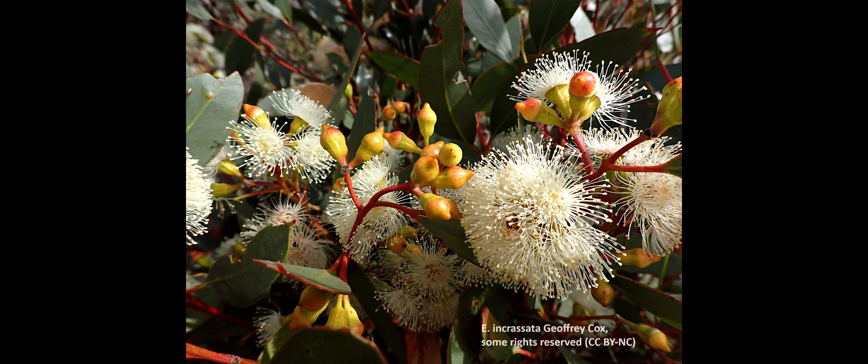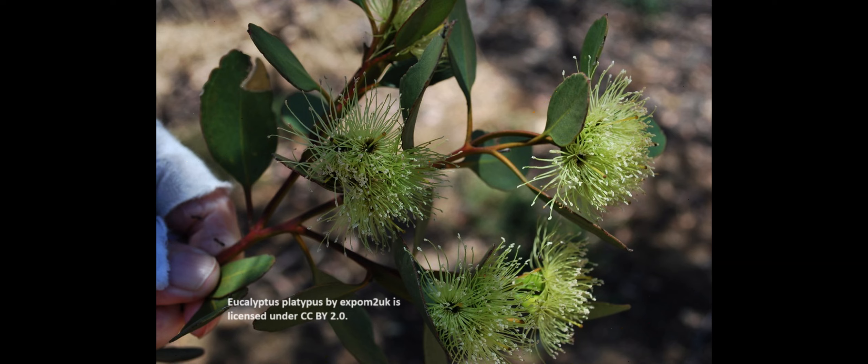Number two: Eucalyptus incursata, also known as the ridge-fruited or giant angular mallee. An important honey plant in South Australia, it will probably be important in WA when it is worked more by bee farmers. Quality of the honey is excellent, quantity is excellent, and the pollen is excellent — again three big ticks — and it flowers from October to December. Number three: Eucalyptus platypus, also known as mort. Widespread in wetter and southern mallee areas on moist sandy loam flats and depressions. Honey quality, quantity, and pollen are all excellent — three big ticks — and it flowers from around November to January.